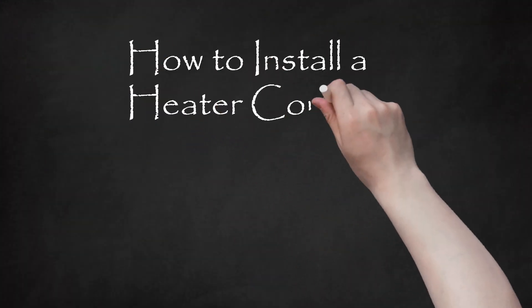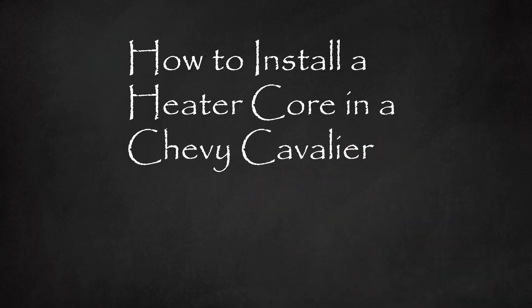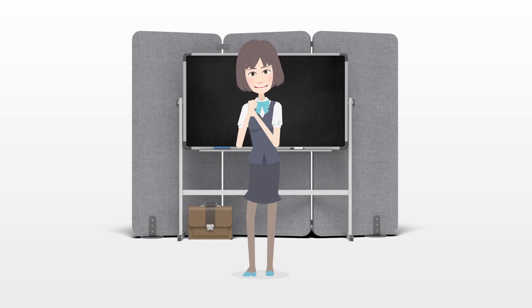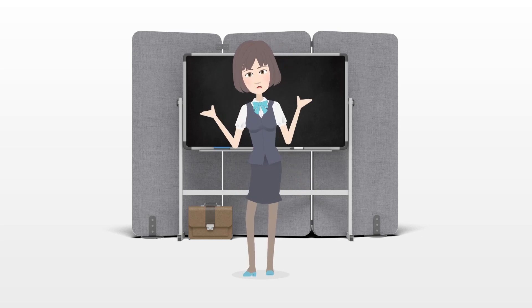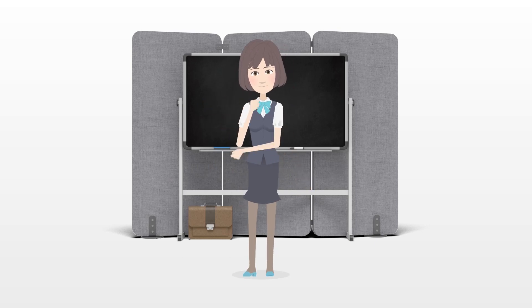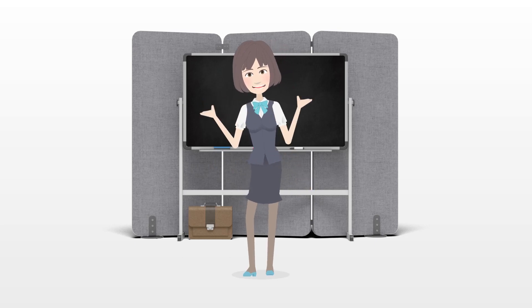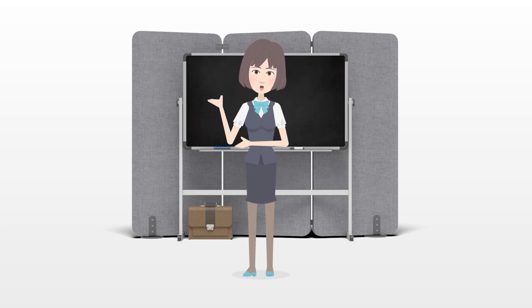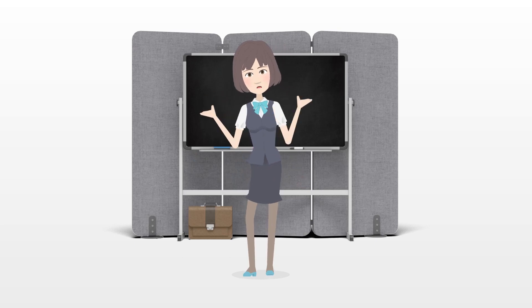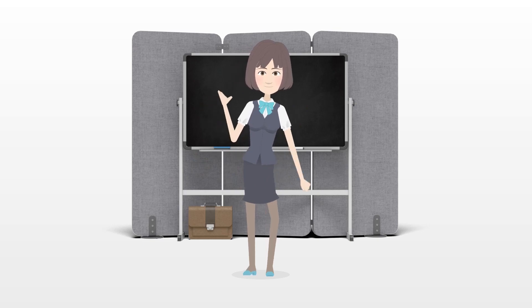How to install a heater core in a Chevy Cavalier. Installing a heater core in a Chevy Cavalier refers to replacing the part of the car's heating system which controls the temperature. Although it is a fairly involved process, it is not too complicated, so anyone with a little automotive know-how can accomplish this repair on their own. Follow these steps for how to install a heater core in a Chevy Cavalier.